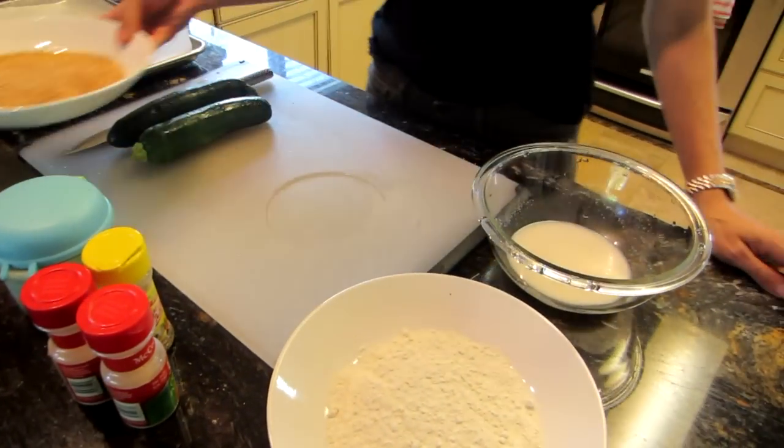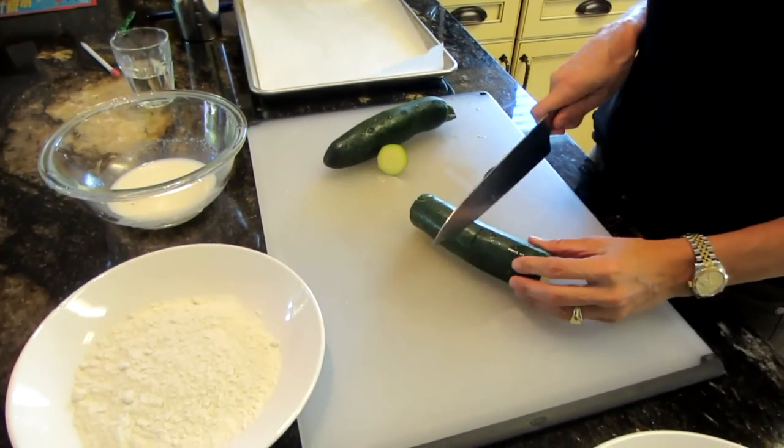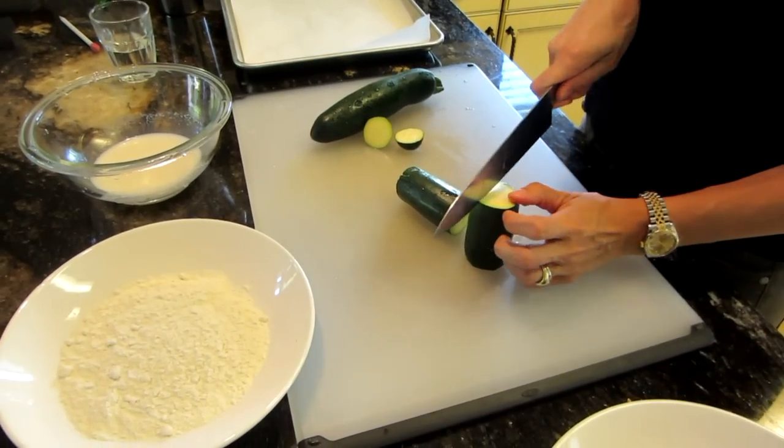So the first thing I'm going to do is cut my zucchini, and I kind of like it looking like little french fries.